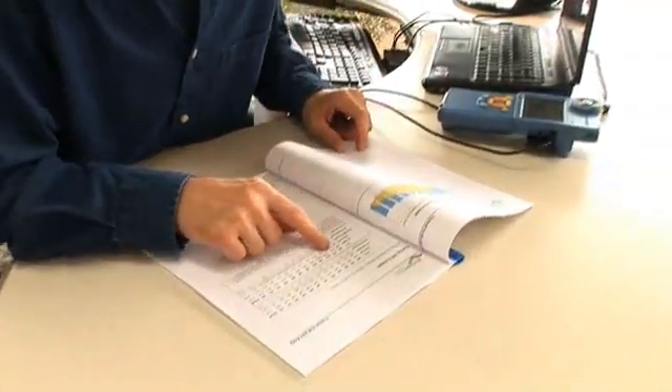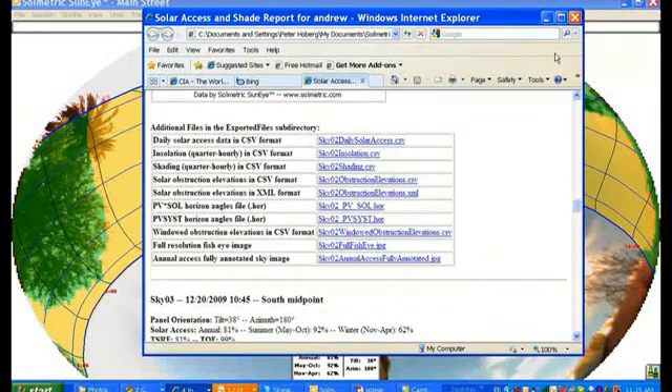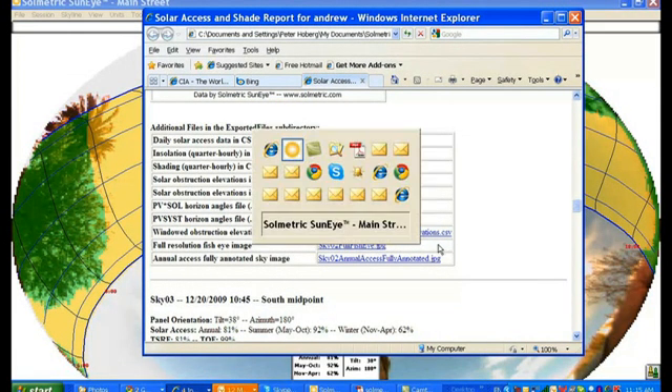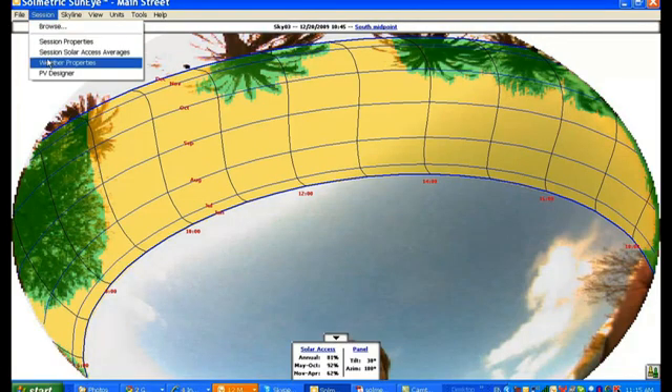Shade measurements can also be used at other stages of the PV lifecycle. You can compare output to a baseline and build a track record of shade measurements and the related impact on performance. The net result is a satisfied client getting the most out of their solar installation.